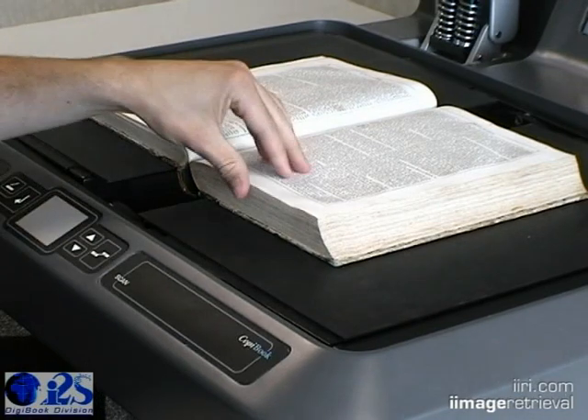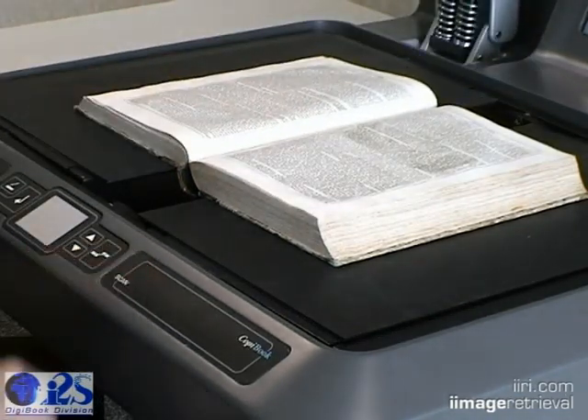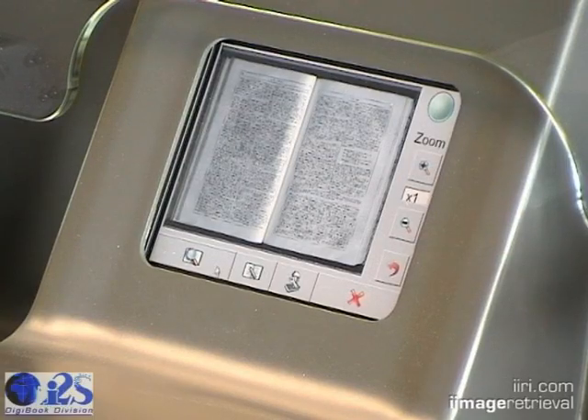The operator then turns the page and repeats the process as needed. Scanning the entire area in grayscale is done in a fast 2.5 seconds. For color, it's an amazing 7 seconds or less.